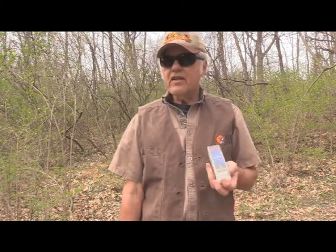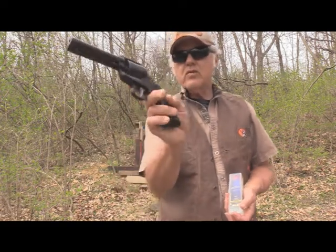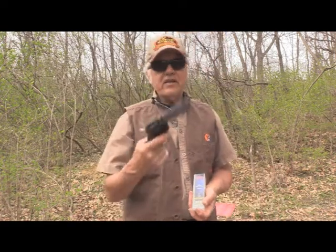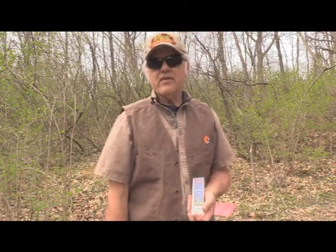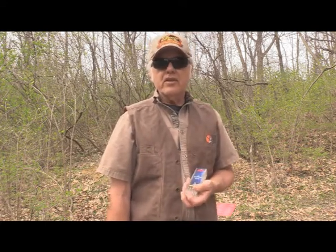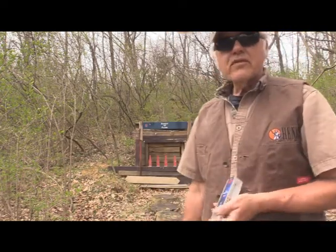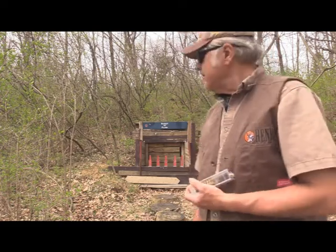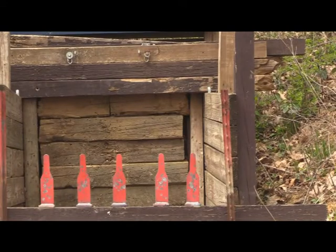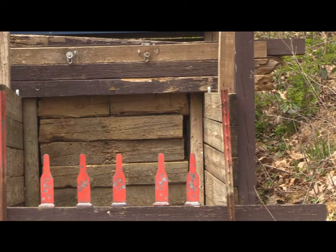I have never fired these out of this right here — this is the Ruger Wrangler revolver — and I haven't fired this gun in a long time. We're going to try to see if they'll knock over the bottles at pistol range using this weaker ammunition. You can see them right there, and I'm going to zoom in a little bit so you can see, then I'll start shooting. We're going to shoot at pistol distance and see what this will do.